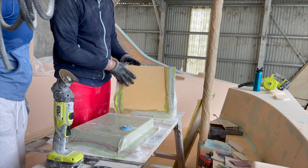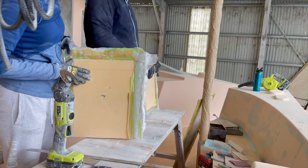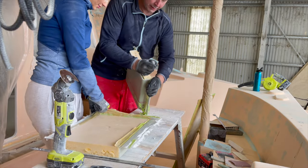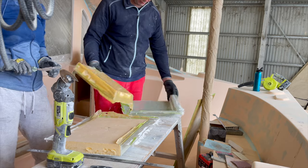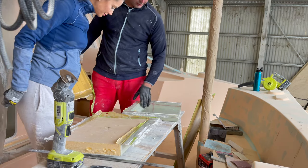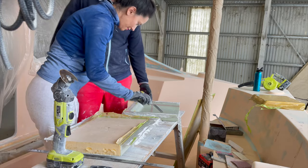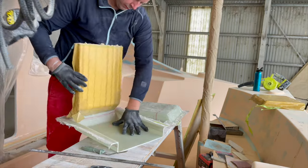Now we have two smaller pieces. Yeah, but we have half the problem. No — I think we have double the problem. But are we removing now? It's coming out. There we go. Nice. Pretty.